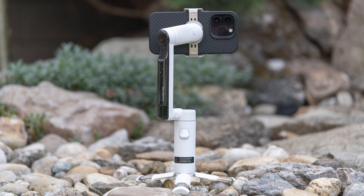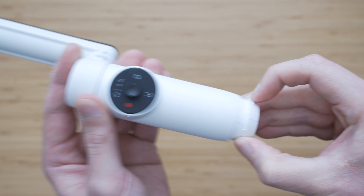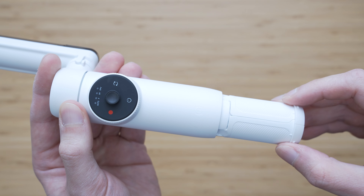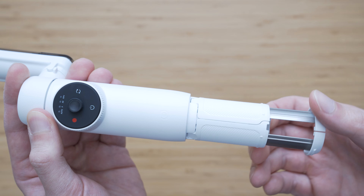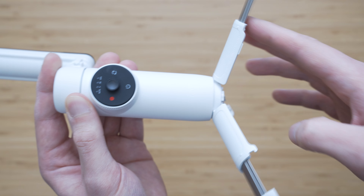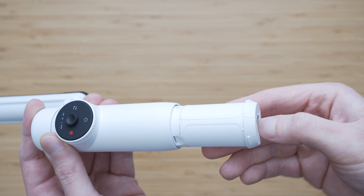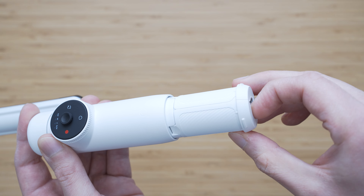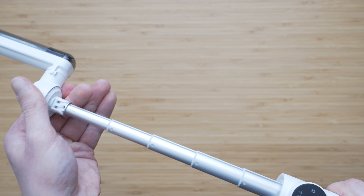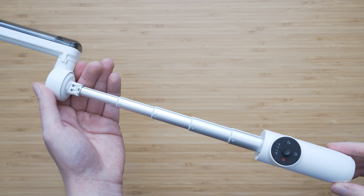Insta360 has taken advantage of the free space in the handle by integrating the grip extension and table tripod into the gimbal. I think that this is a great idea — not having to worry about a separate table tripod is a very welcome design change. Importantly, the tripod legs won't come apart until you fully extend the metal part, so it works very well as a grip extension. Besides the tripod, there is also a telescoping selfie stick hidden in the grip. That really is a very efficient use of space.